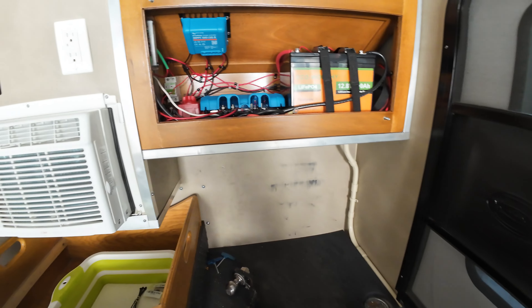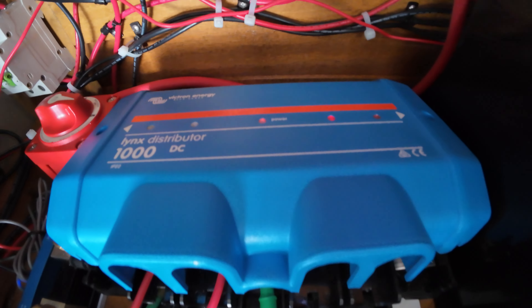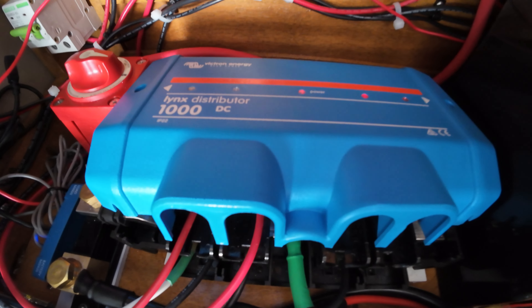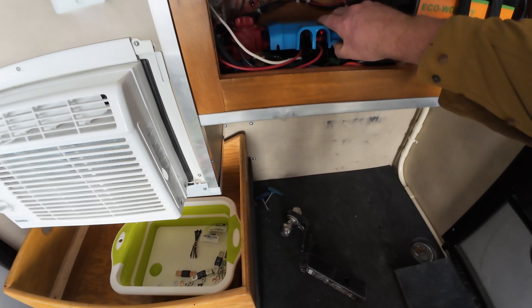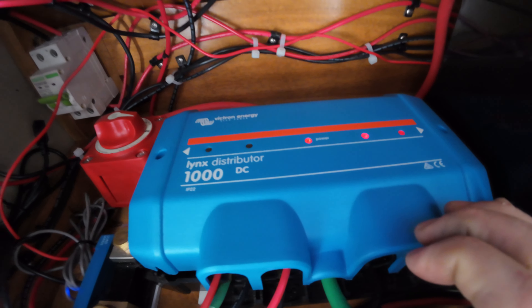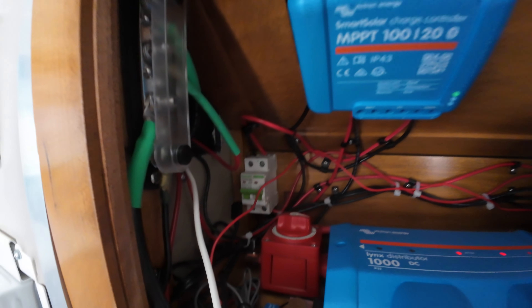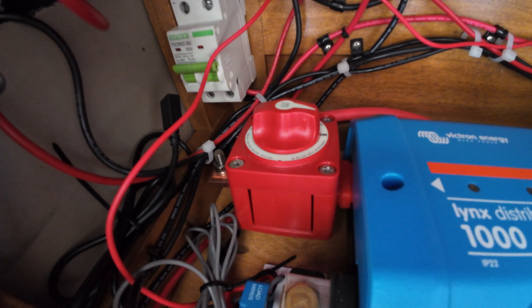Up here in the front we have an Eco-Worthy 100-amp battery and a Lynx distribution bar. There are two fuses missing, that's why it's red. There's a Victron MPPT controller — the white breaker is for the solar, both the negative and the positive, and the red is the battery cutoff. Below we have a Victron Bluetooth smart shunt, so I can see how much power I'm using and how much I need to add.